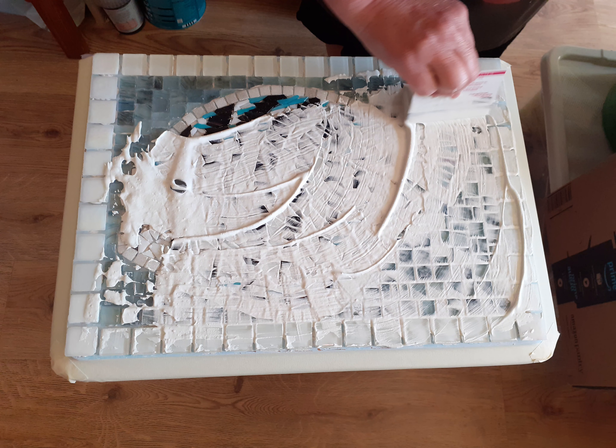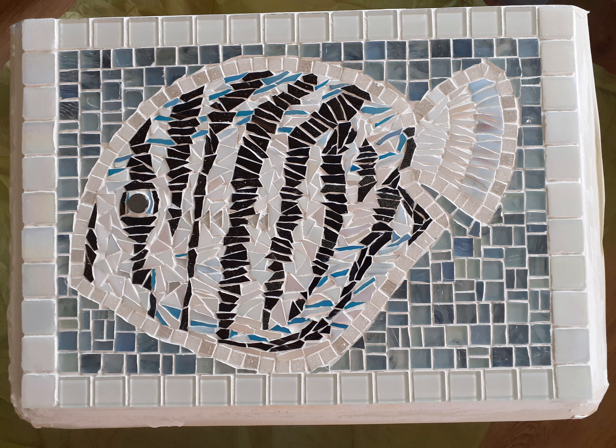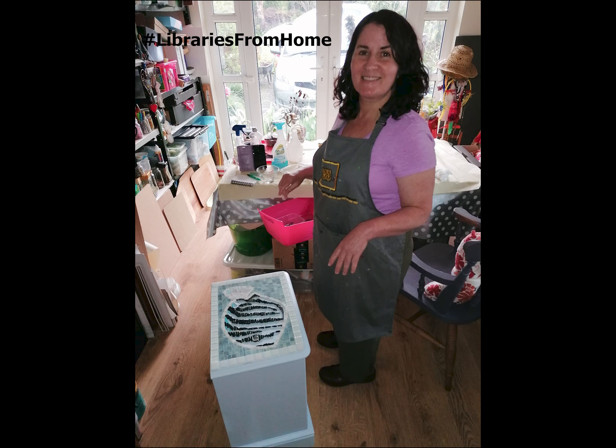Please do not over clean at this early stage or the grout can wash away between the tiles. I let the grout dry for 2-3 hours before cleaning again. I used damp sponges and a basin of water and squeezed excess water from the sponges so that they are just damp. This is my finished bathroom unit and I hope you like it. Thank you very much for joining me on hashtag libraries from home. Goodbye.